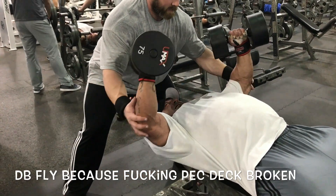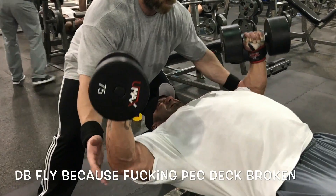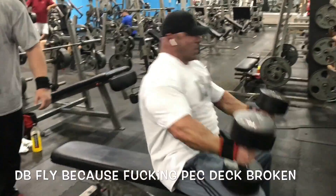Got a good pump, still worked out. But I definitely recommend you guys stick with a pec deck over something like this when you're trying to use it as a finishing movement for all your pec movements.